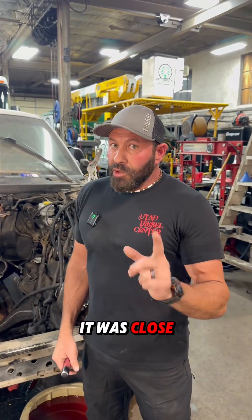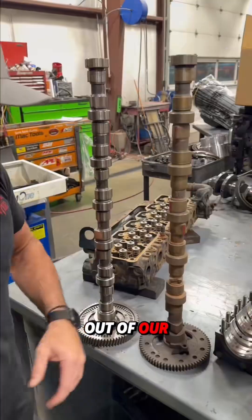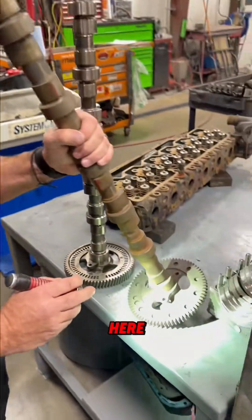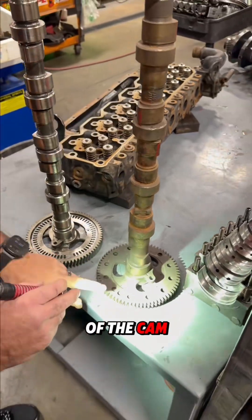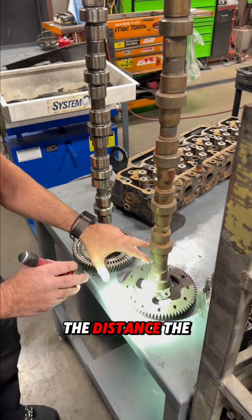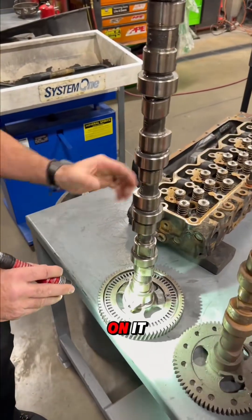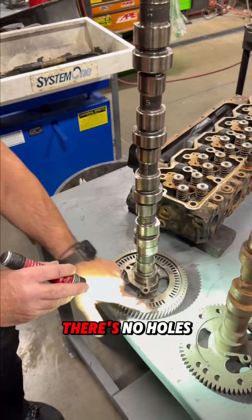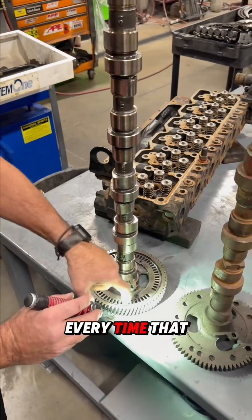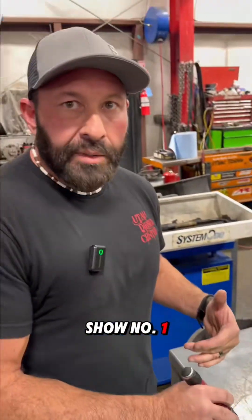This tone wheel was close enough that it wasn't throwing a code, and it was showing RPM and reading — it looked normal. So we'll walk over here and I'll show you the difference. I've grabbed a cam out of our scrap metal just for an example. On this one it's machined in there, so the tone wheel picks up off the back of the cam gear, and this shows the ECM top dead center by the number of holes, the offsets, the distance, and the gaps between. Then this one's mounted on it, and it's got a spot where there's no holes — the computer reads that every time it comes around.